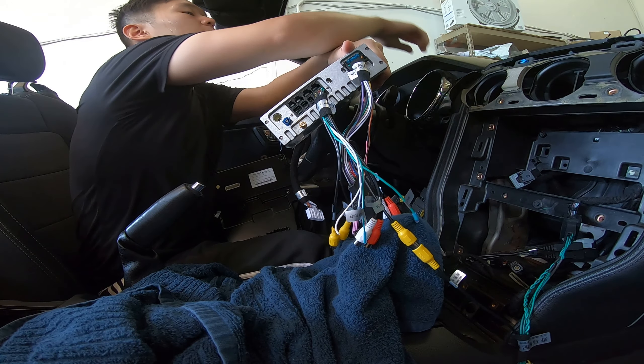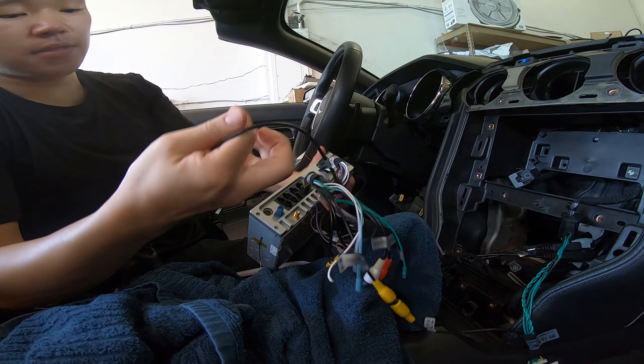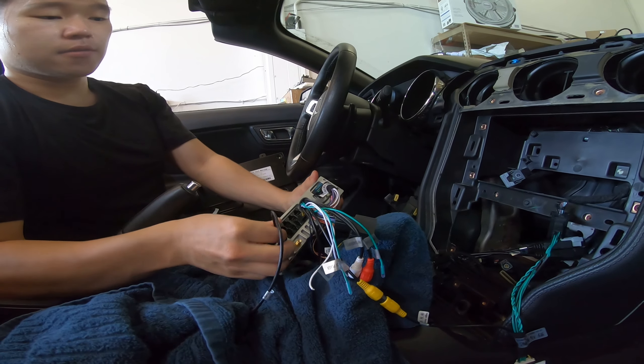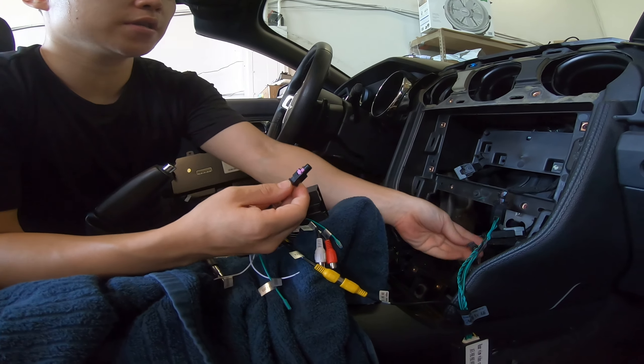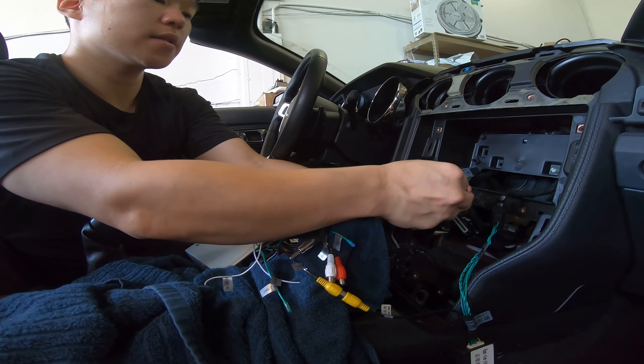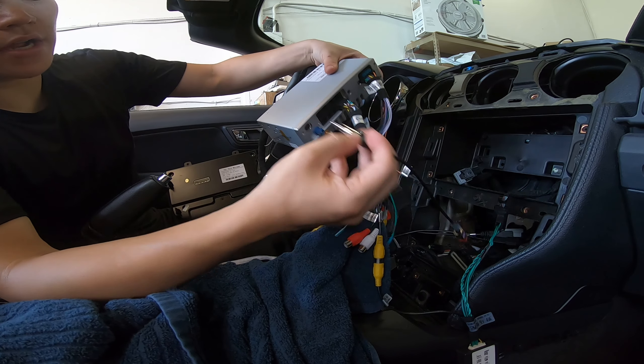The next thing to connect is the radio antenna. You get an adapter — let's plug that in. Let's plug it on the car side. This purple connection goes to this red and black. Let's connect that, and this will connect to our brain right here.